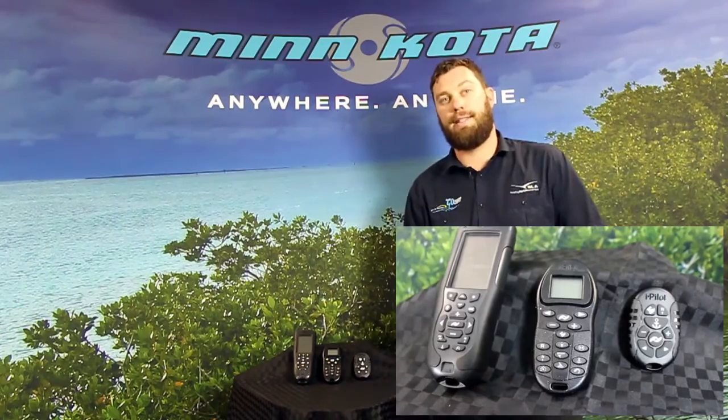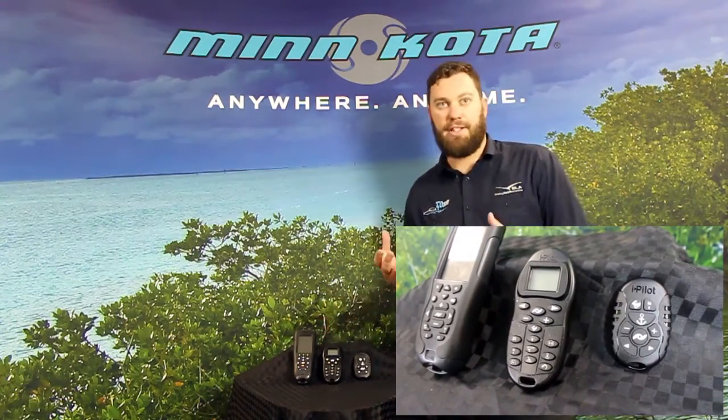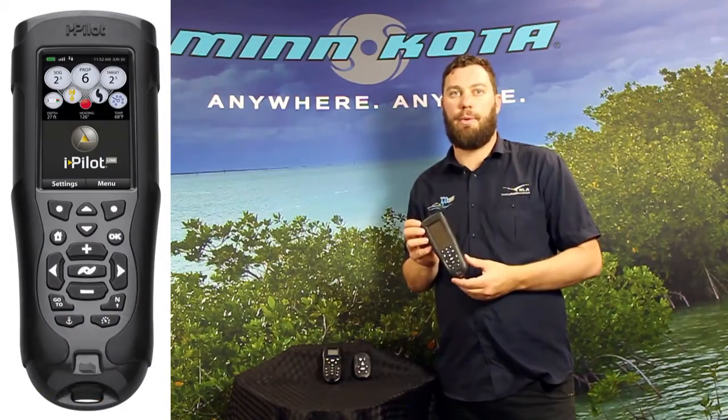Most of the Minnkota dealers out there would be familiar with the remotes that come with our iPilot motors. Mostly the standard iPilot motor has a not bad sized remote, but it can get a bit heavy wearing that around your neck all day. The same with the iPilot Link remote.